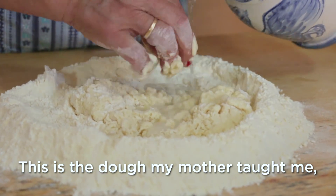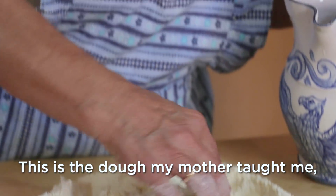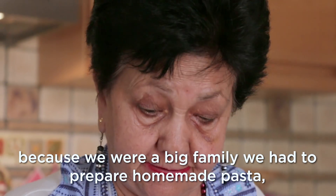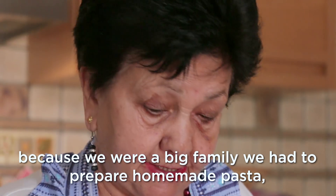This is what I have learned from my mother — how we do it, because we were a big family and we always make the pasta at home.